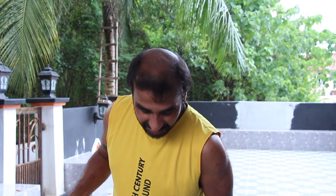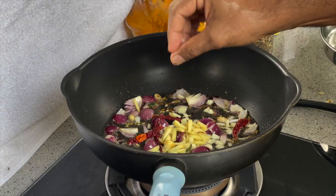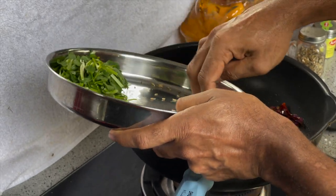Let the onion cook well and let the smell of the onion come out first. Can you smell it? I think it's coming now. Little white. Now you need to add the dried cumin, garlic, and ginger. Now we are going to put the cumin seeds and curry seeds.